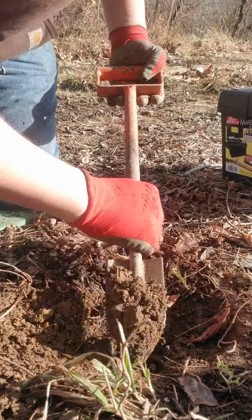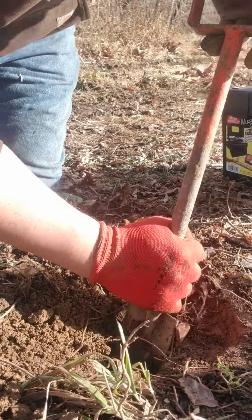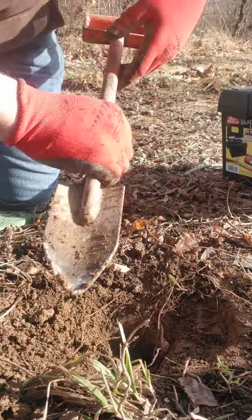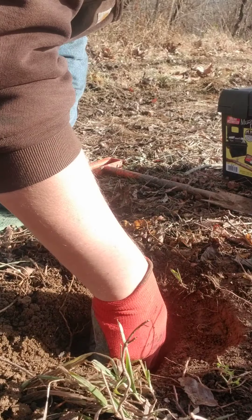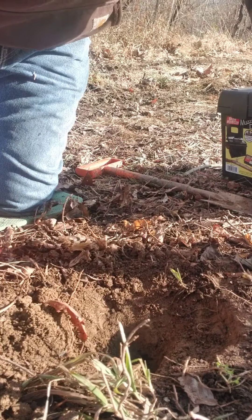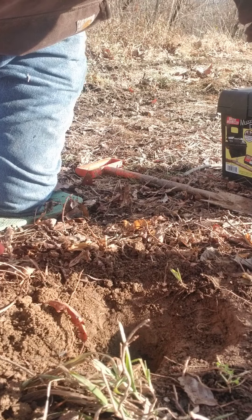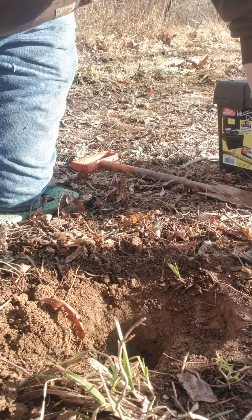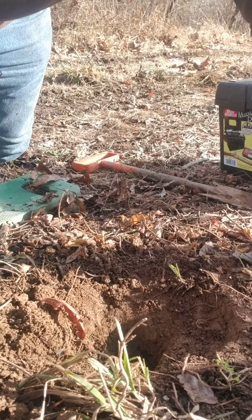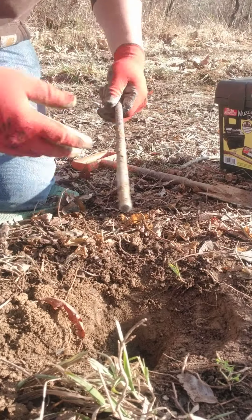That hollow spot does two things: gives me a place to anchor the trap and gives water a place to go. And with my traps being center-swiveled, it gives that center swivel a place to rest so the trap's not rocking on that. I'll go ahead and get this thing staked in and we'll go from there.